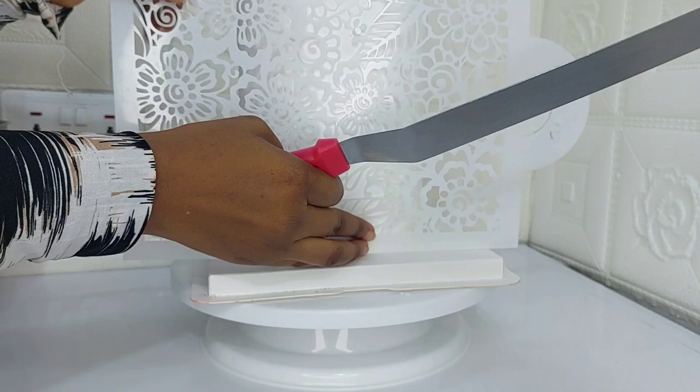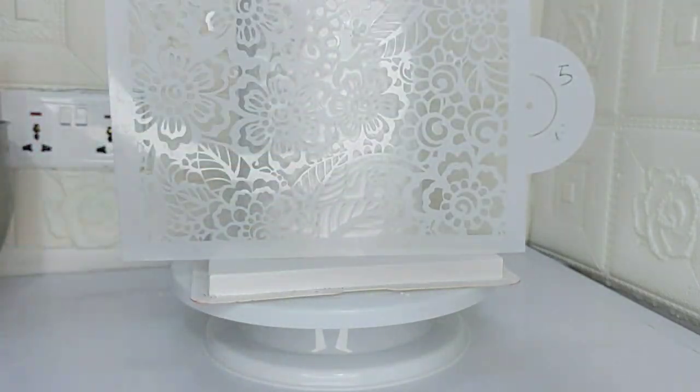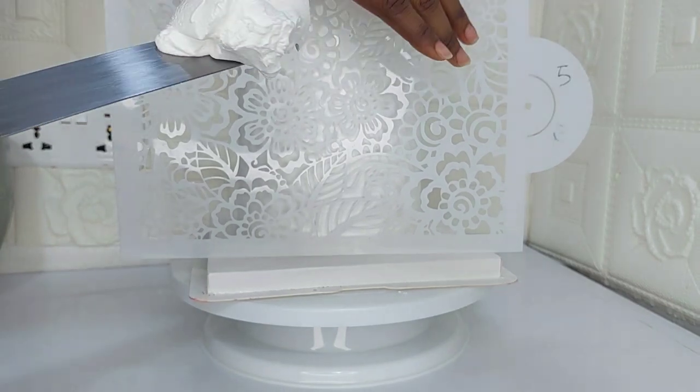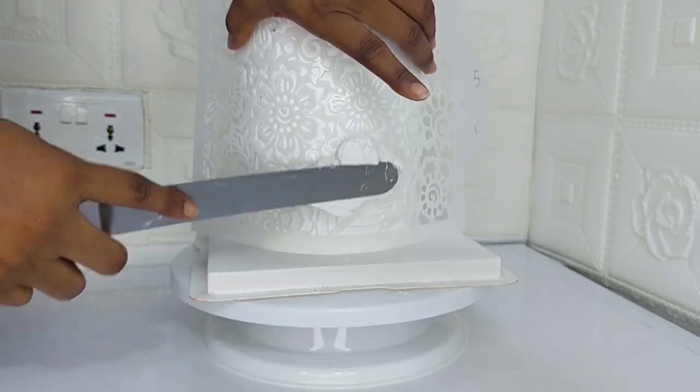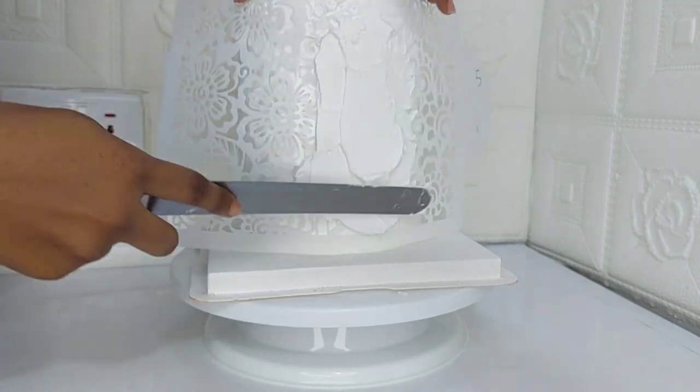I also have my stencil, my spatula, and my whipping cream. To avoid the stencil not sticking on the cake, I make sure my cream — and my cake — is really, really chilled.